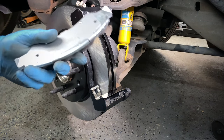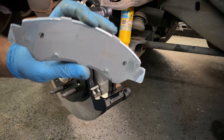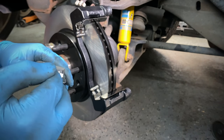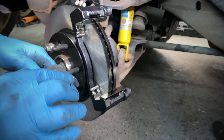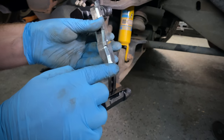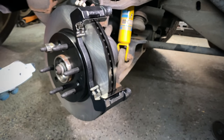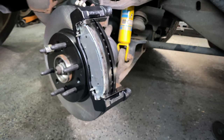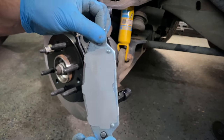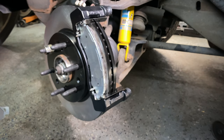I'm using these Wagner OEX 1092 pads — basically what the parts store had, and I've used Wagner in the past with no problems. I like to put a little bit of brake grease right on the ends just to keep them sliding nicely. These pads are kind of offset — the bigger, more square one goes on the inside and the smaller one goes on the outside.